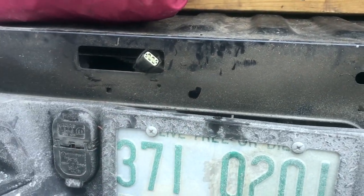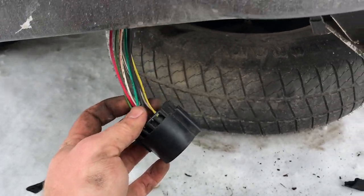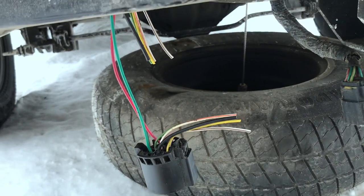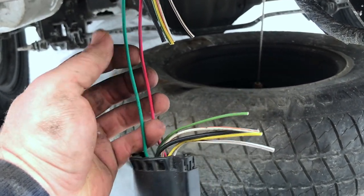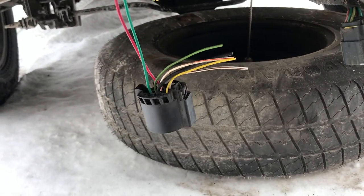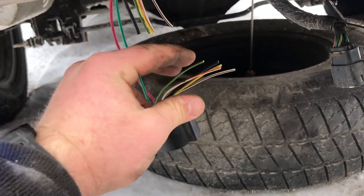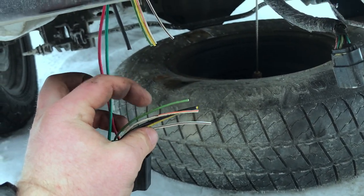Now we're ready to start doing our splice. We've got the soldering iron heated up and shrink wrap tubes ready to go. Cut the correct wires — leaving the braking assist wire and 12-volt source intact. We'll use wire strippers to strip these up, splice in the light, then throw some shrink wrap on it and tape it all up to protect it.